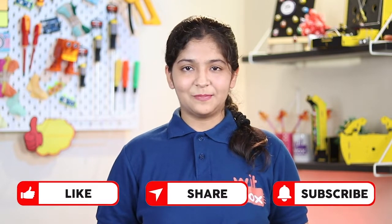Hey BitBlox makers, welcome to our new project making tutorial. To make electronics more fun, easy and super safe, let's use BitBlox. But before that, do like, share and subscribe to our channel. And now, let's check out our today's project.